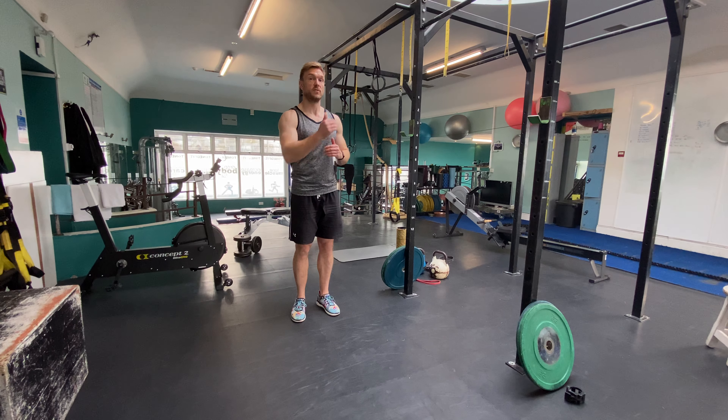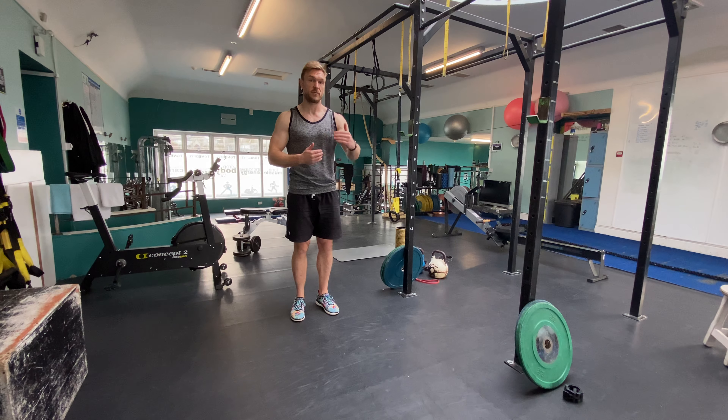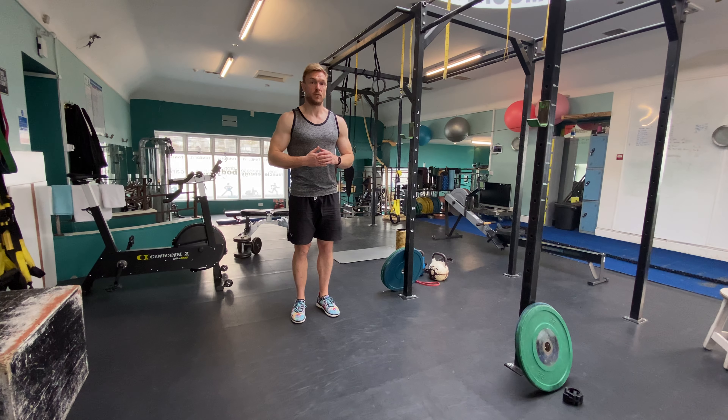We're now going to do a stationary lunge where we don't move off the spot. We stay in the same spot every time and return back to standing without moving too far forward.